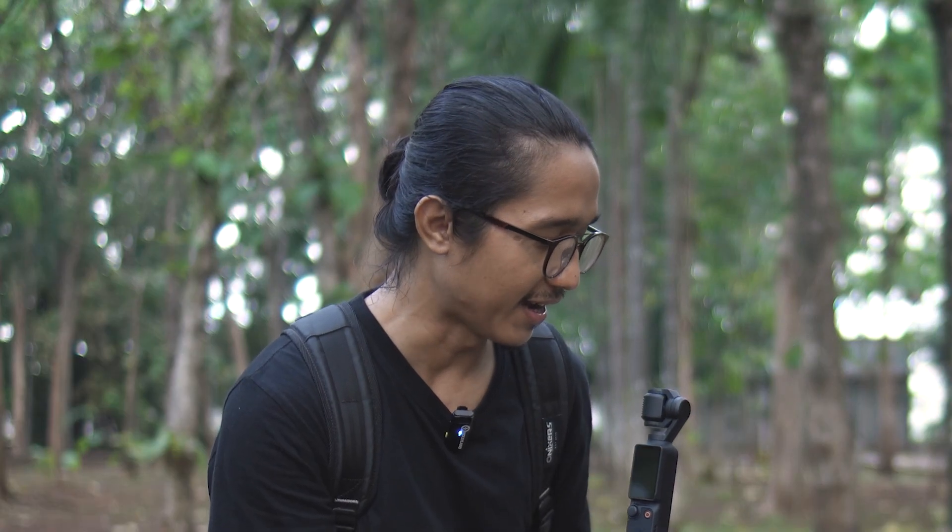Halo, kali ini kita akan membuat vlog cinematic dengan penambahan beberapa trickshot biar hasilnya lebih menarik. Prinsipnya simple aja, kita bikin vlog kayak biasanya terus kita tambahin beberapa trickshot dan editing yang bikin video kita lebih enak untuk ditonton. Dan untuk kamera yang saya pakai yaitu DJI Osmo Pocket 3.